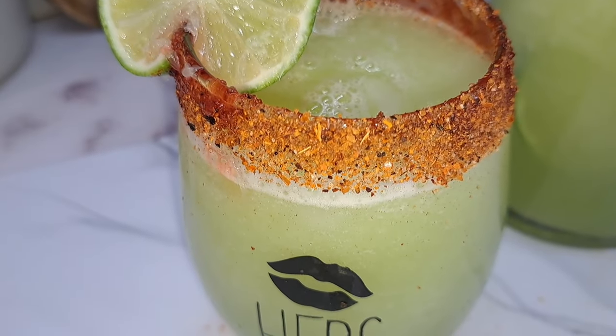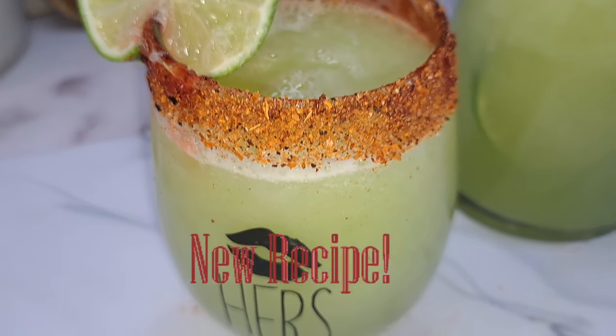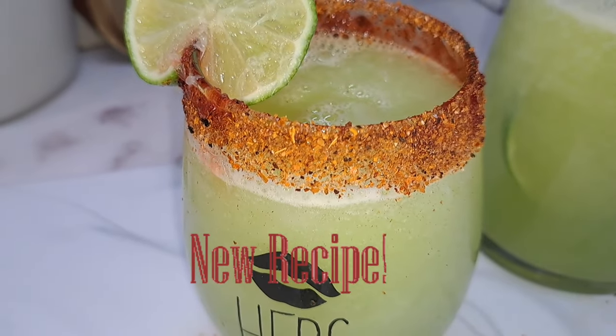Hey guys, today I will be sharing with you how to do a cucumber lime water, so refreshing guys. And as you can see, I prepared it with some tajin and chamoy.